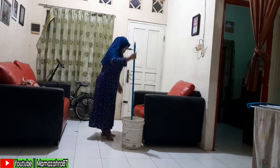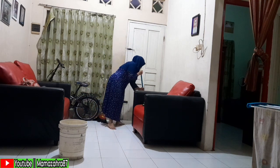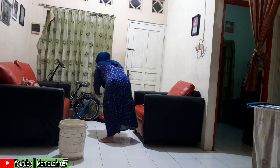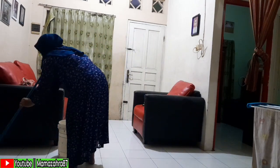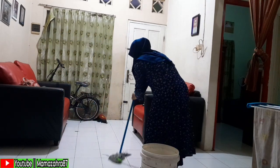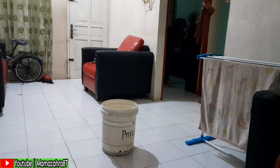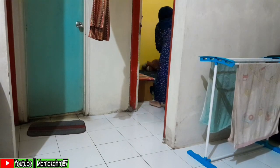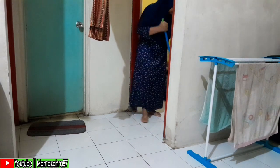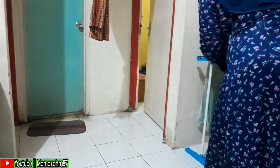Sambil ngeringin cucian, Mama Zahra lanjut mengepel — manfaatkan waktu sebaik-baiknya biar kerjaan kelarnya lebih cepat. Sambil mengepel, sesekali juga menengok aktivitas yang ada di warung — siapa tahu ada yang beli. Soalnya kalau fokusnya hanya untuk menunggu warung sambil duduk-duduk saja, kerjaan bakal selalu numpuk. Jadi warung tetap dibuka tapi sesekali ditengok sambil tetap pegang kerjaan di dalam.